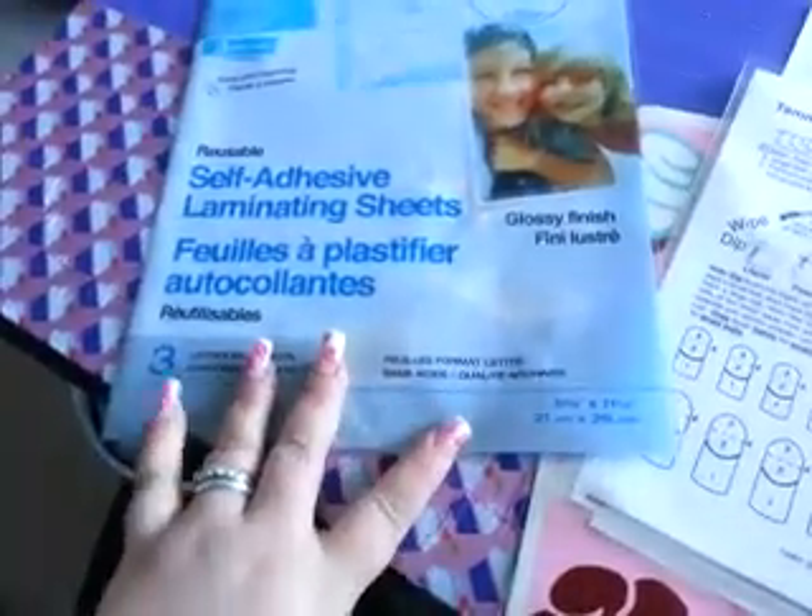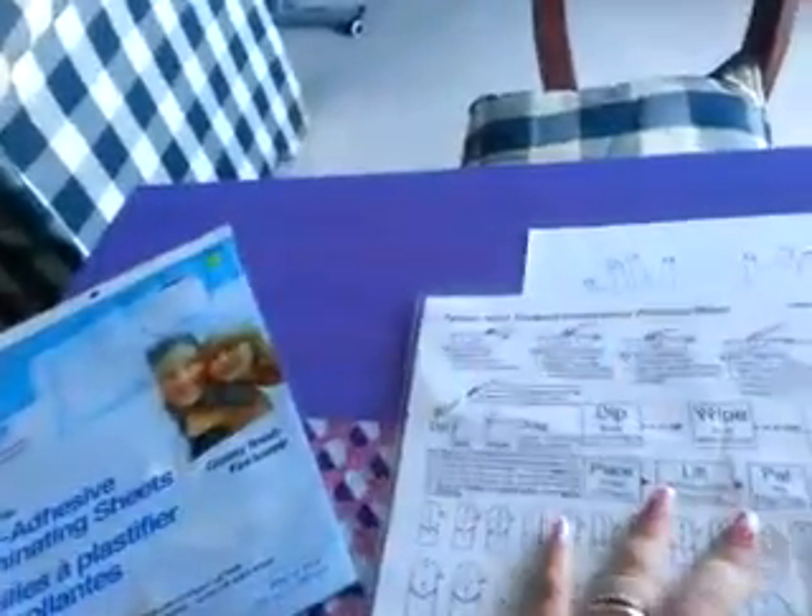These are self-adhesive laminating sheets. There are three in this bag. This is just kind of what it looks like, and they are like a laminating sheet. This one has got some air bubbles in it.